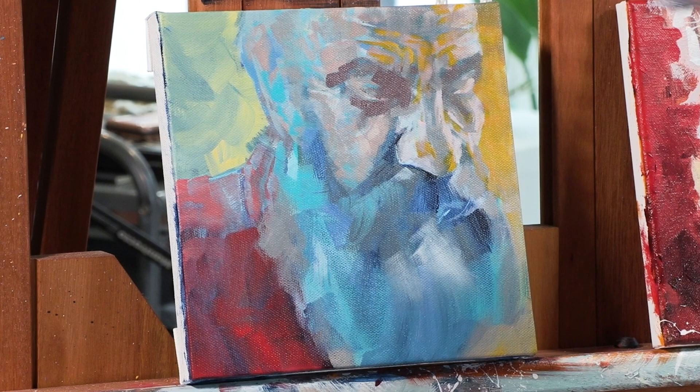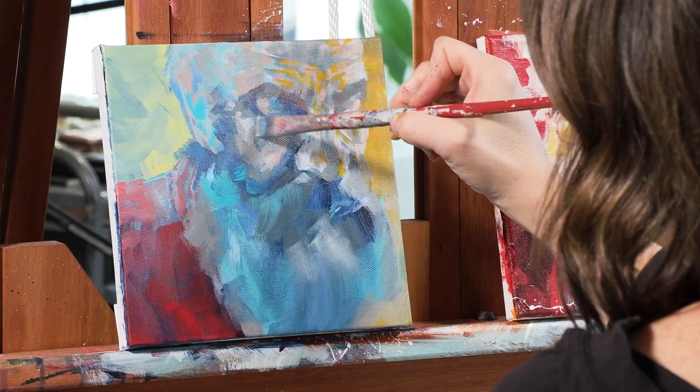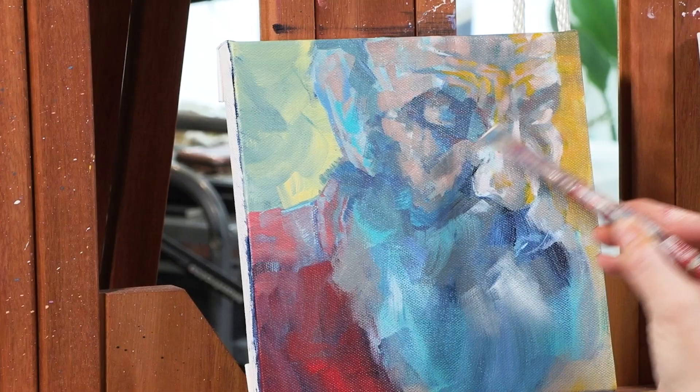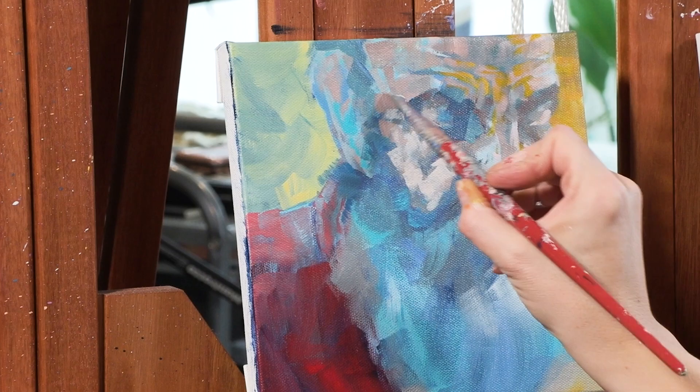Here today I'm demonstrating how to paint a bearded face, which like I said earlier is a really nice simple place to start, but it's also a lot of fun. There's so much texture in a bearded face, and often a bearded face is portrayed on an older face which has a lot of architecture to it — lots of wrinkles and depth — and that's one thing that really draws me into painting wrinkled bearded faces.